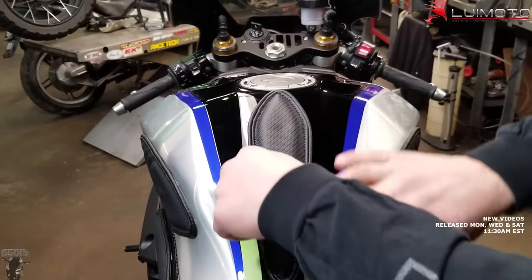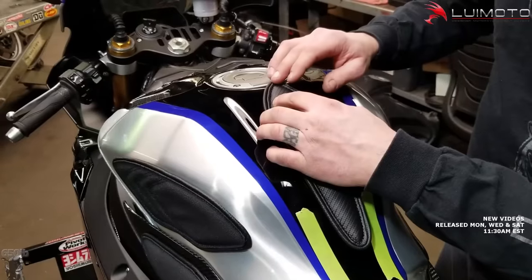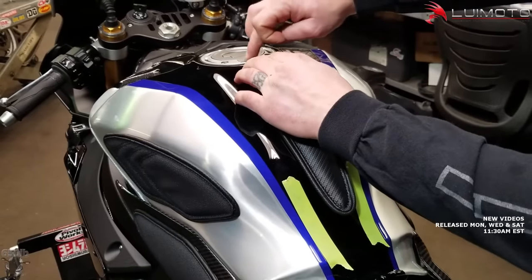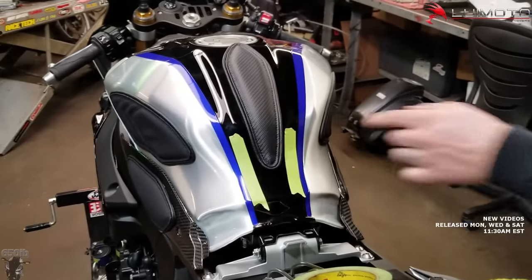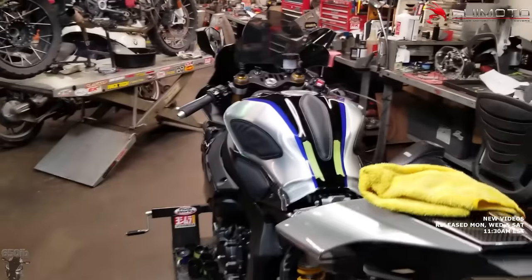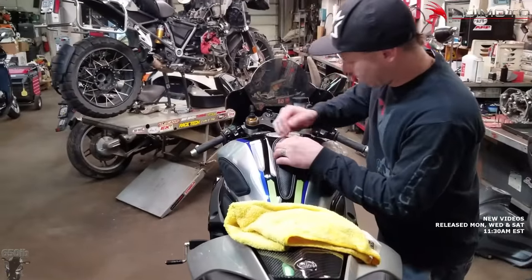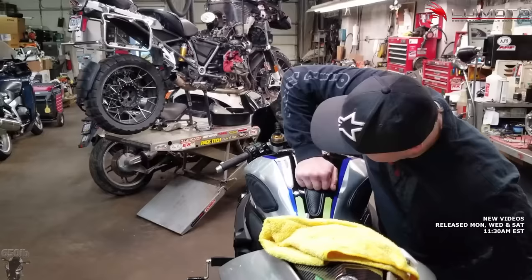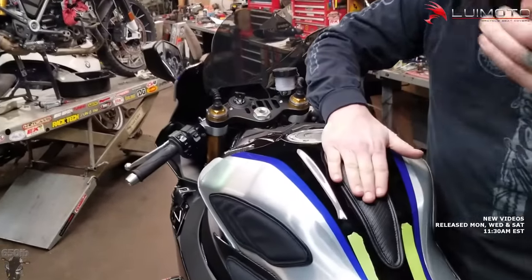This one does have a bend in it, so hopefully it forms to that nicely. Just lightly put it on, using the center line of the gas cap and our created center line down here. We're going for the final stick — and that went on real nice!